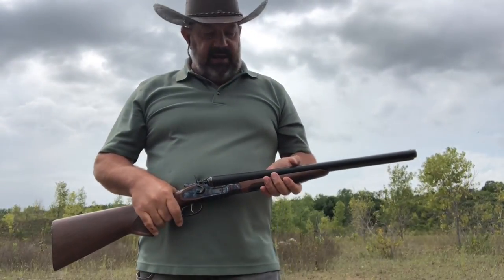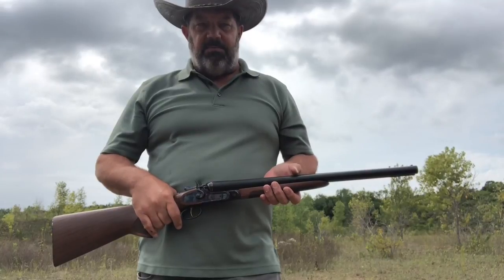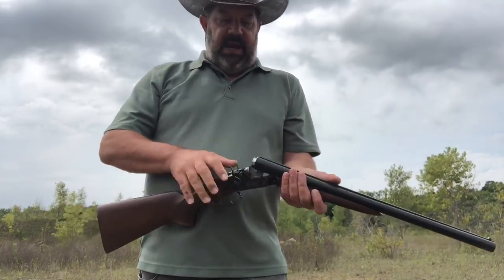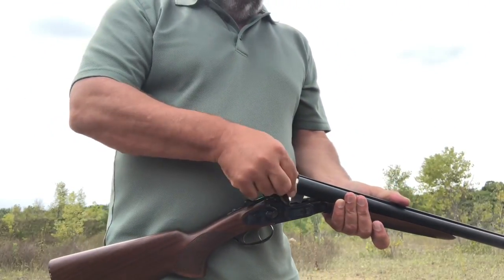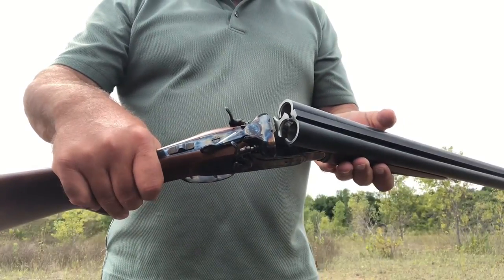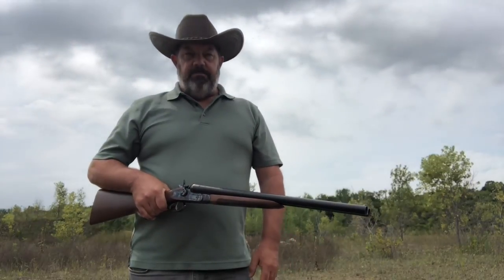I've had guns that'll kick a lot harder. Now keep in mind I'm shooting a two and three quarter inch bird shot — you put a slug in here or a three inch load and there's a chance you're going to have something that's a little bit more of an issue. But I really am pleased with the handling of this firearm and the way that it shoots. No question about it.